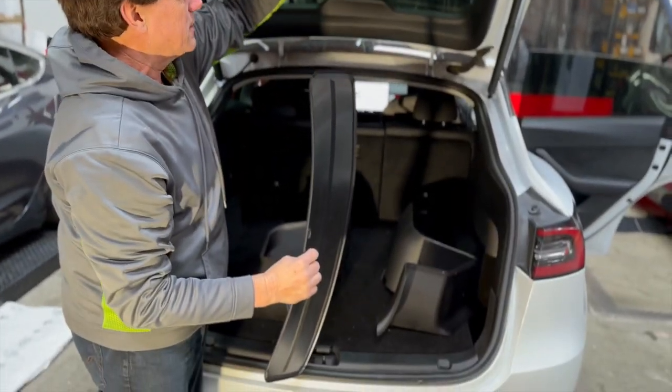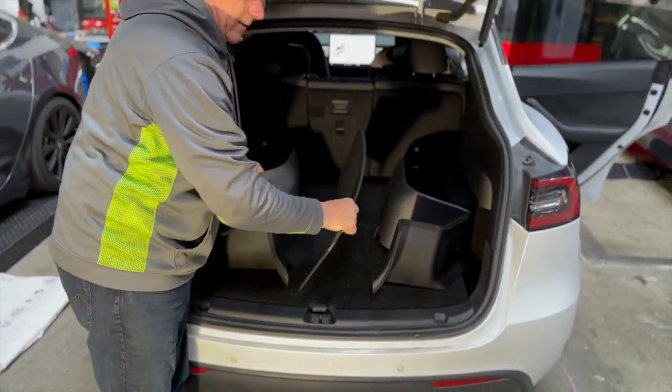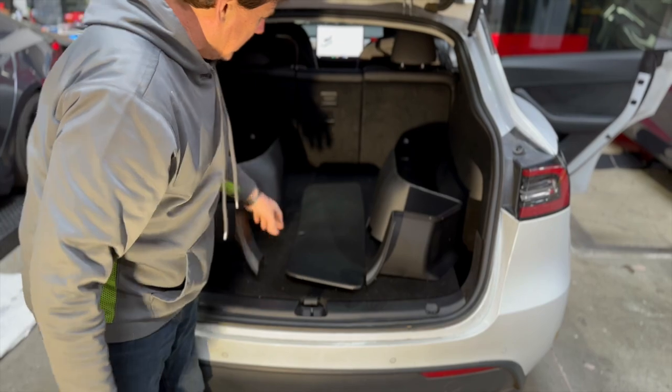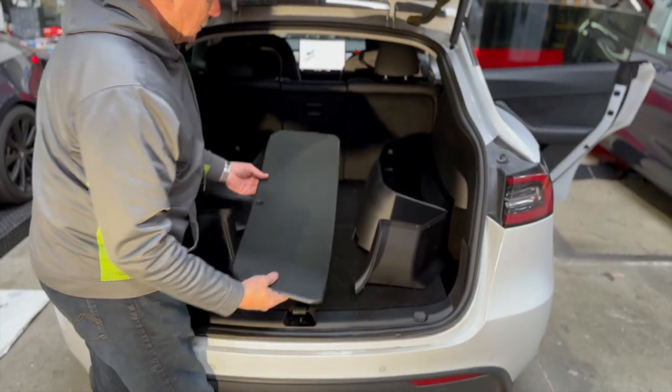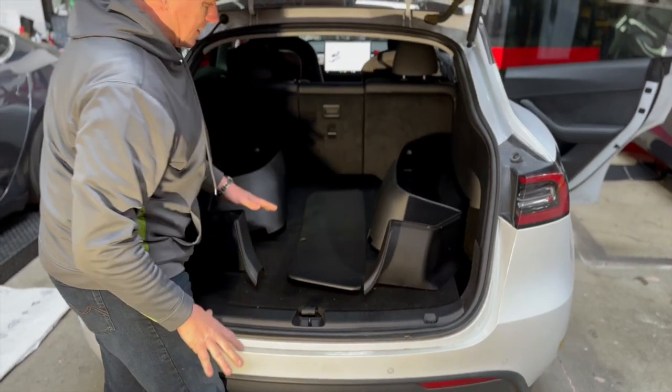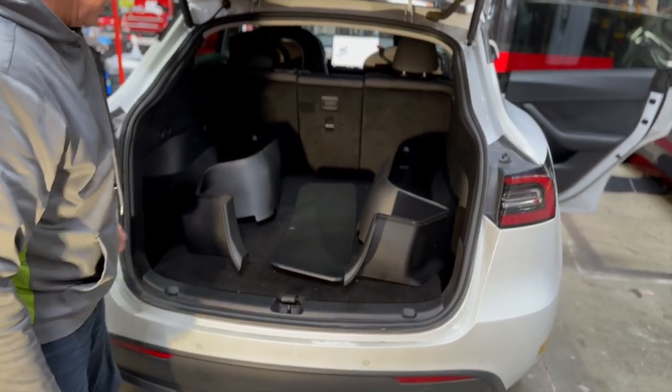Any moving objects inside — nothing's going to get dirt or stains on the carpeting. Spring is coming, people go buy flowers, they plant things, and they use their cargo area, and this is going to really help protect it. So we recommend our cargo mats for the bottom and these pieces for the side. And we're going to get right into the installation now.